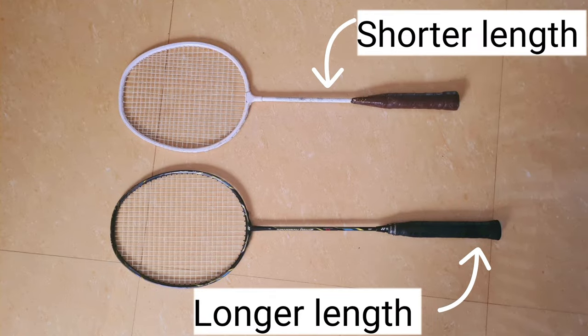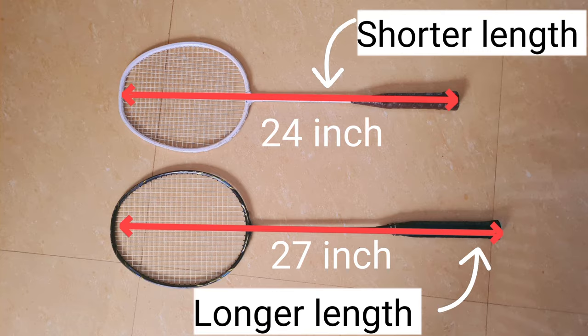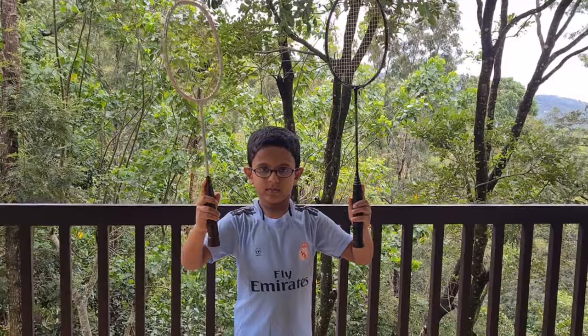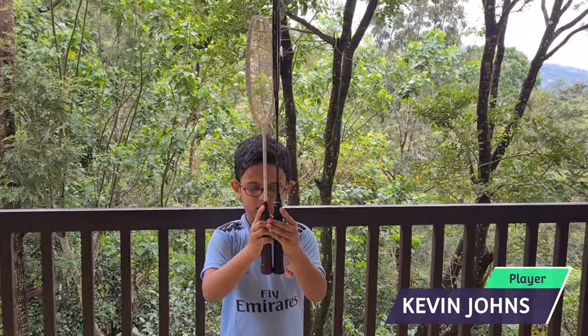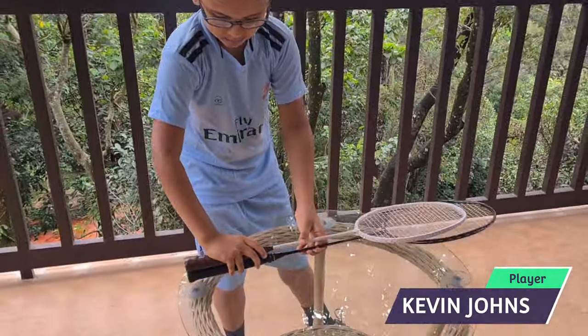Here you can see rackets with two different lengths. Among them, the shorter length racket is suitable for a complete beginner player. A shorter length racket is easy to handle and controllable.